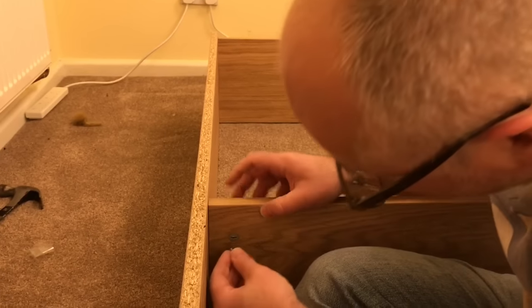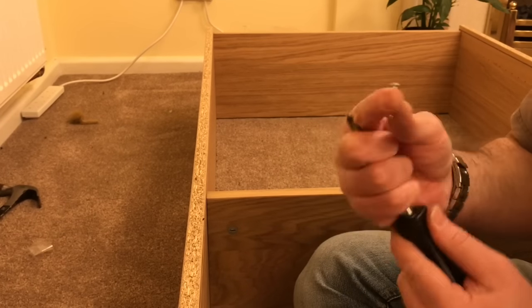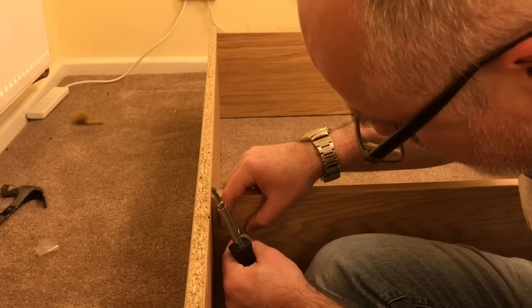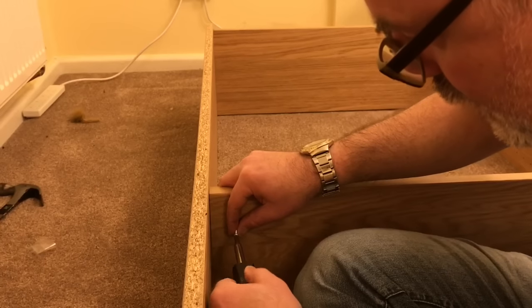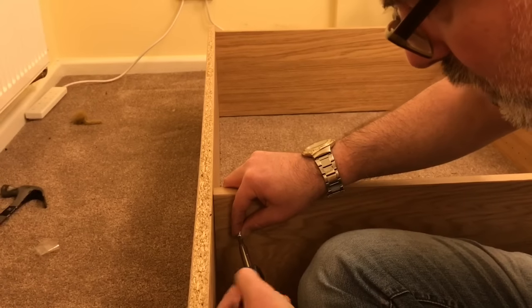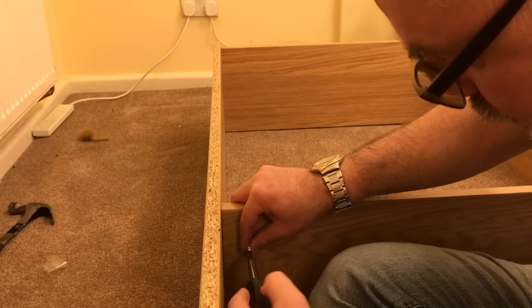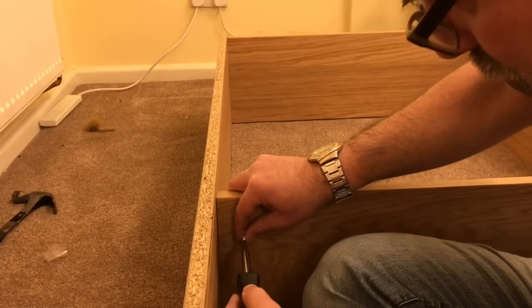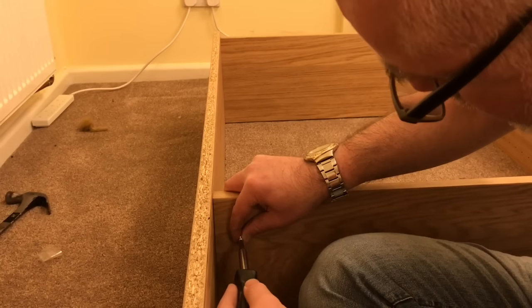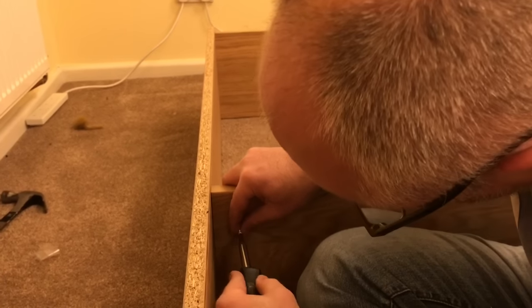So the first step is to move the cam lock so that the arrow is pointing to the top. The second step is to place the screw into the cam lock and then start to screw it into the main device. You need to brace yourself on the other side, because otherwise you might exert too much pressure on the shelf unit itself. Be careful — you don't want the screw to twist, break, or damage the shelving.